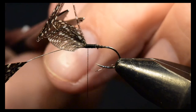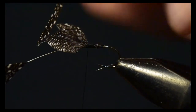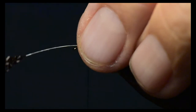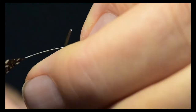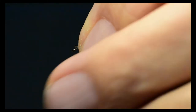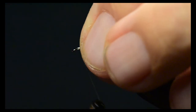I'll clip off the little tips right at the point where they join the tip of the wing on both sides. Then I'll clip off the stem of the guinea and tie over that.